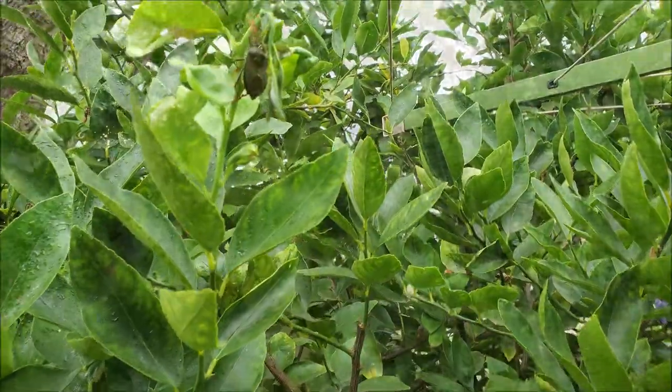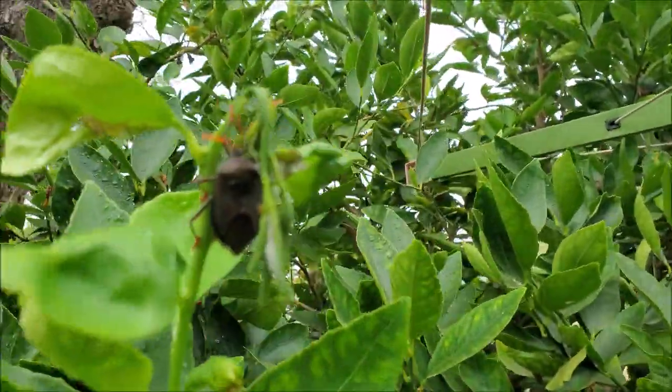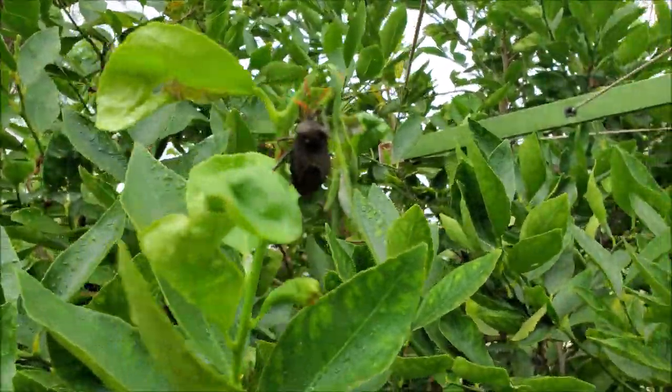The citrus stink bugs sit on the newly grown stems, flowers and fruits, and suck the sap, which causes the flowers and fruit to drop.